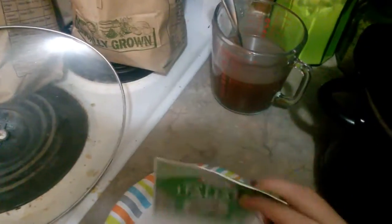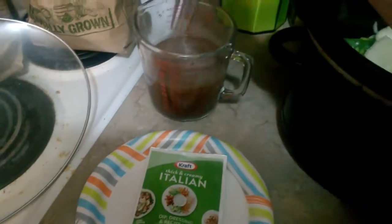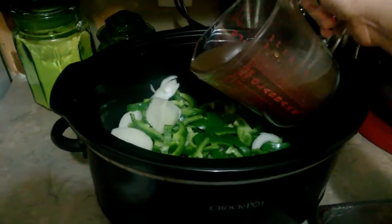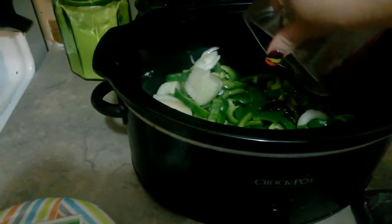Then I have two cups of beef broth. I used a beef base — I love it — and just mixed that with water. Dump that in.